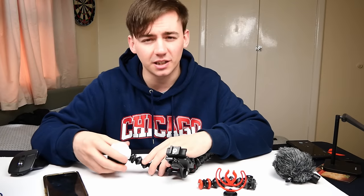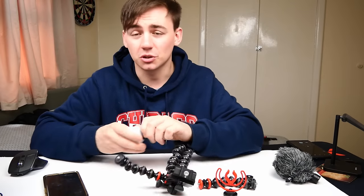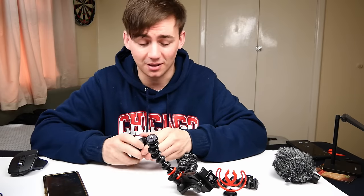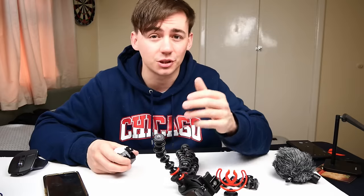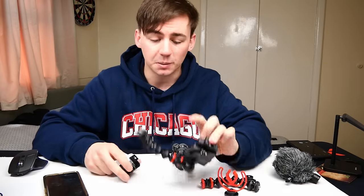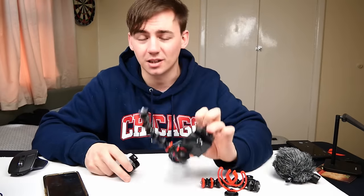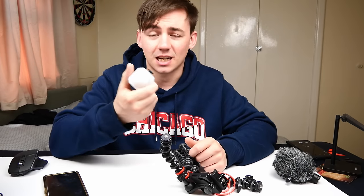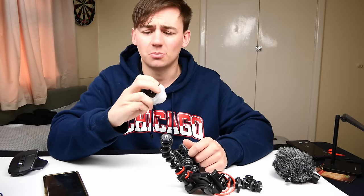The prices for these aren't too bad either, and the compatibility is endless. You can get heads for the top so you can attach a DSLR, mirrorless camera, or SLR. You can also attach multiple of these lights, and they are unbelievable.